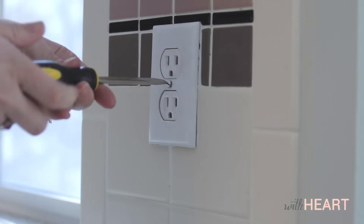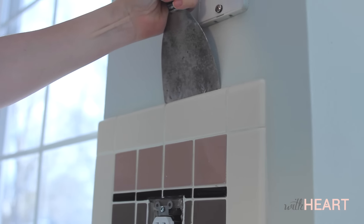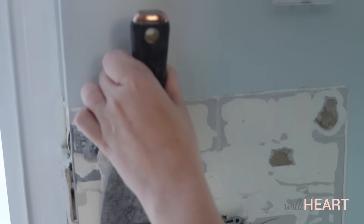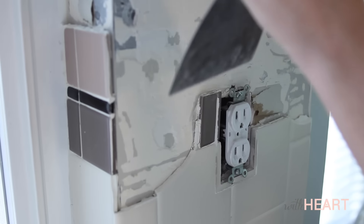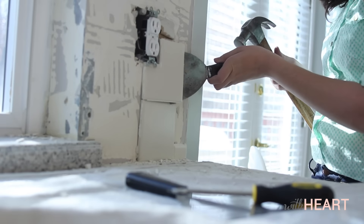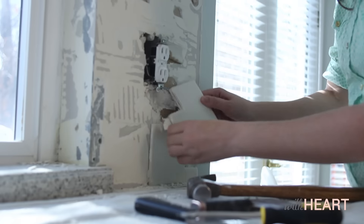Start in an area of the tile that is easily accessible from at least one side, just like that. To remove the tile, use the hammer to tap the spackle knife in between the wall and the tile, then pop off the tile. Most come off pretty easily, but if one is stuck firmly to the wall, use the spackle knife to work around the tile in a circle until enough of it is free that it comes off.